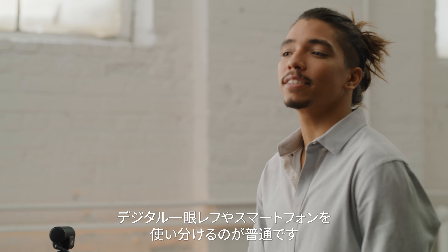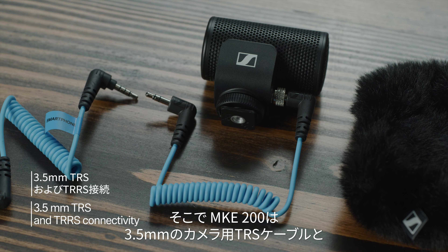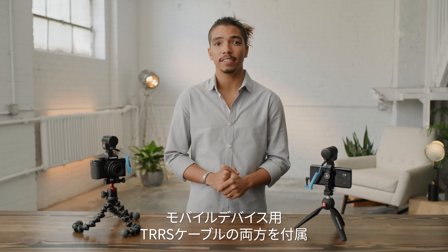What also makes this mic special is its directional polar pattern, which picks up audio in front of the camera and rejects unwanted background noise in loud environments. For outdoor use, we've also included a furry windshield to stop wind from ruining your take.